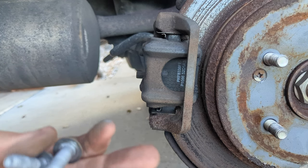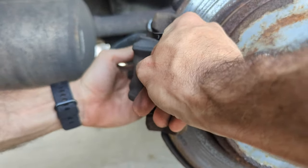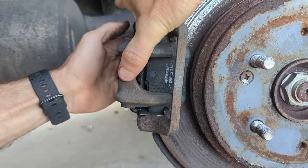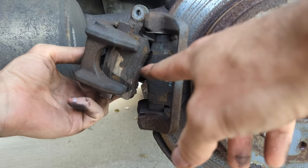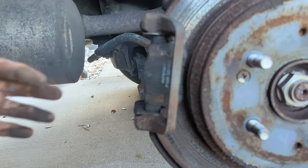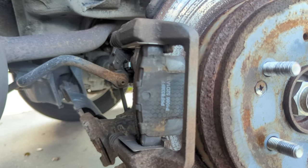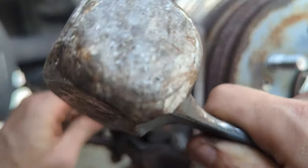Once the bolts are out, you'll be able to grab this part and pull it off, but ours is sort of seized together. We're just going to jiggle and tap on it until it eventually comes out. You can see that this brake pad is not in good condition. Set the caliper to the side — you do not want to let it hang with tension on it; I just have it resting on the CV axle. The caliper pins are supposed to move in and out, but this bottom one is seized, so we're going to tap and pull on it to try to get it unseized, as that could be part of the problem.